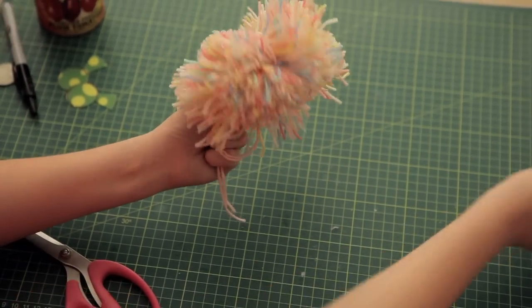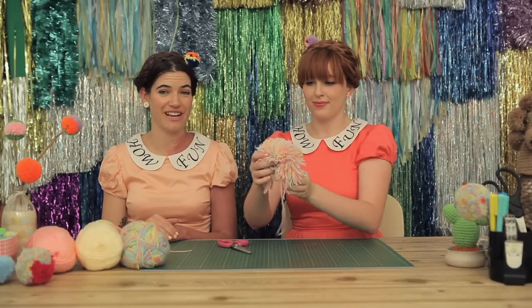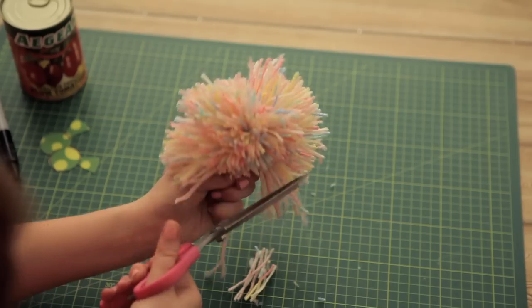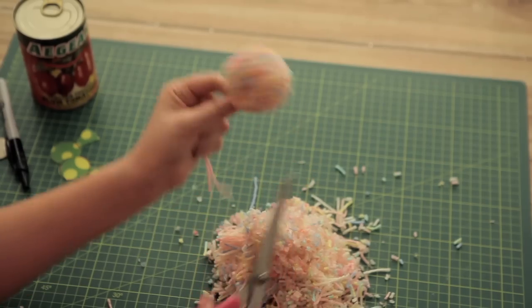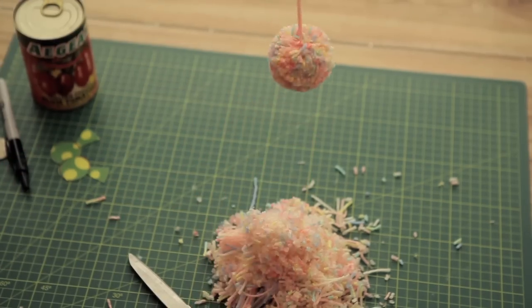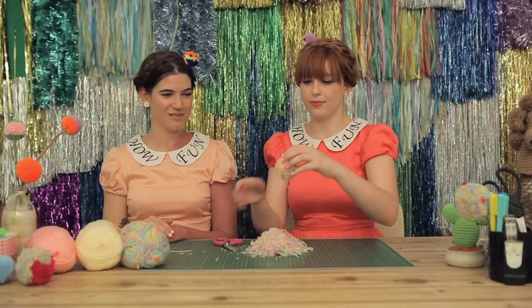Now it's time to trim to perfection. It's my favorite part. Now you've made your pom-pom.